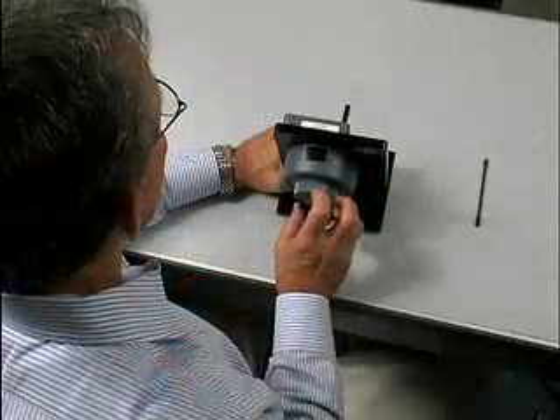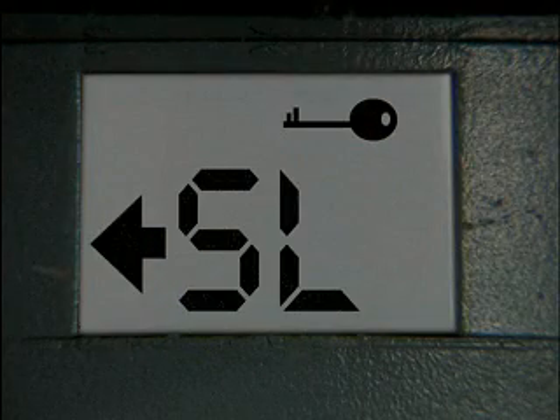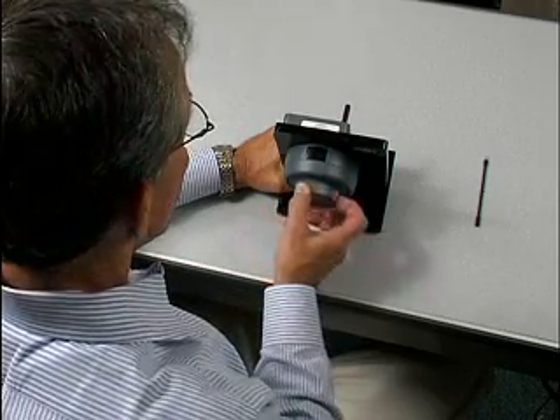Dial right until SL appears on the display. Stop. Dial left and stop on the numeral 1. If you pass it, continue dialing and it will reappear.